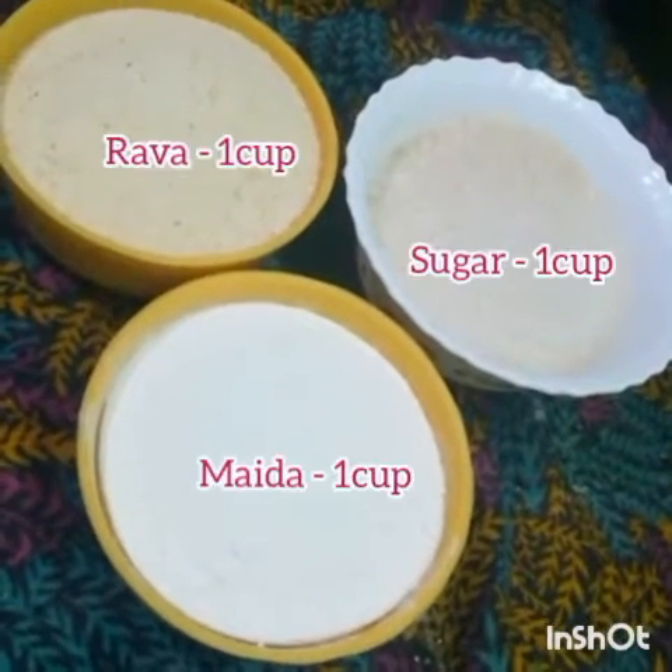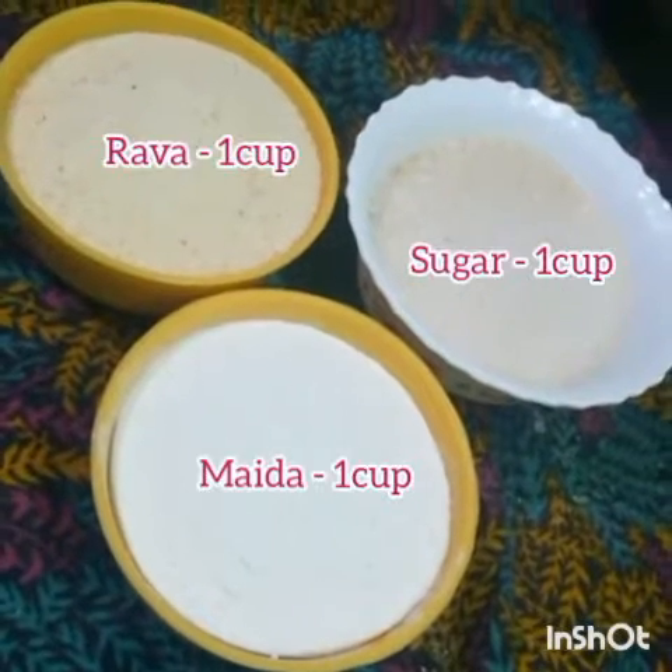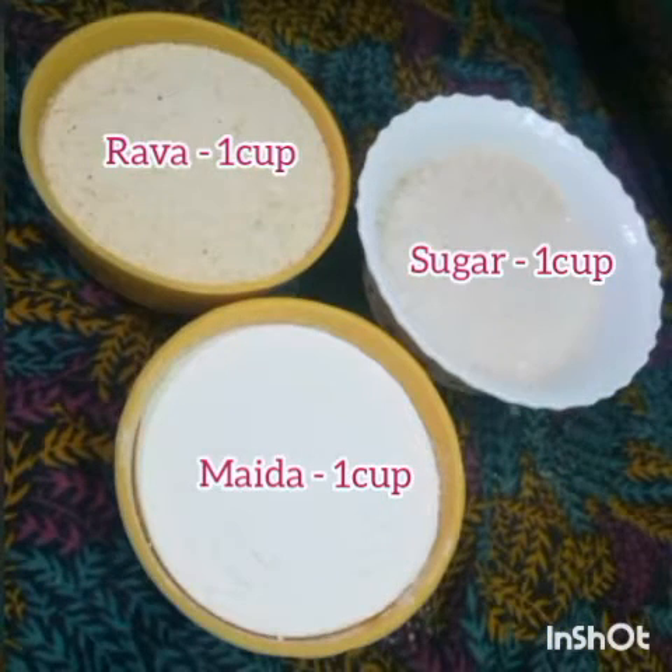Only 3 ingredients: Rava 1 cup, Maida 1 cup, Sugar 1 cup, and oil for frying.